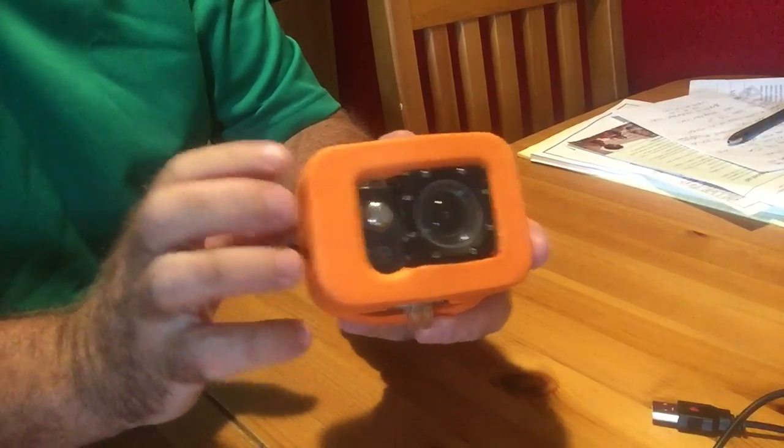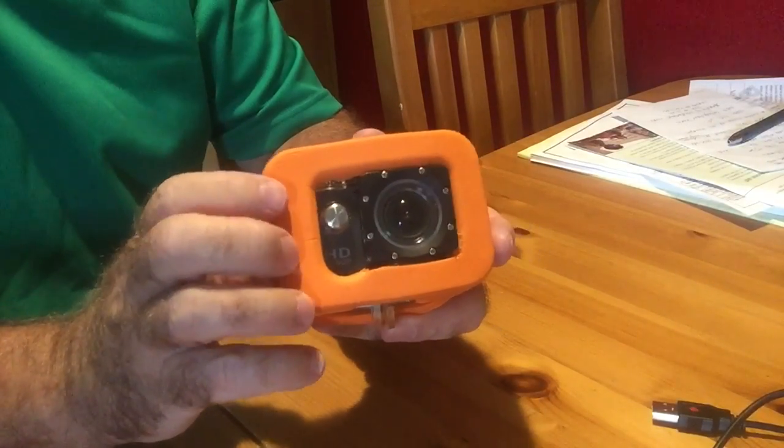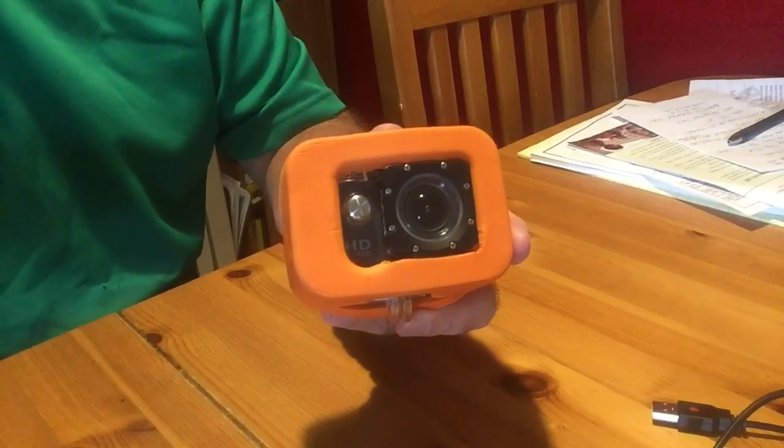And then we have a nice camera — it floats, it's recognizable, provides shock cover for the camera, and makes it a lot easier to find. There you go.